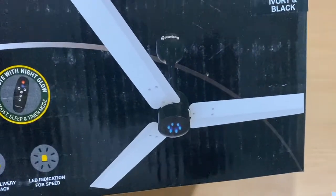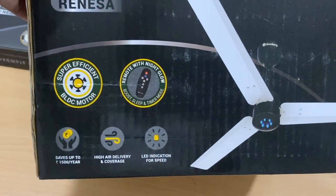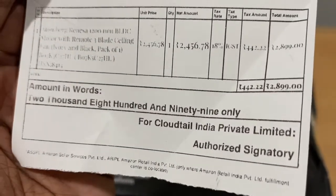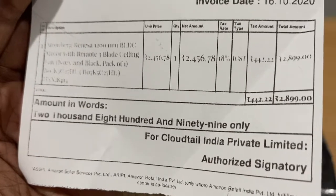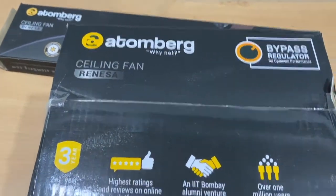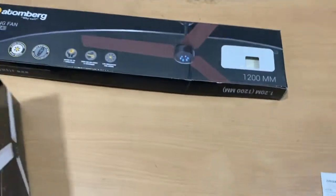This is the Renessa 1200mm ivory-black model — the centerpiece is black and the blades are ivory. It comes with a remote. I bought it during the Great Indian Festive Season for 2899 rupees, and with a 10% HDFC discount, the cost comes down to around 2400 to 2500 rupees.